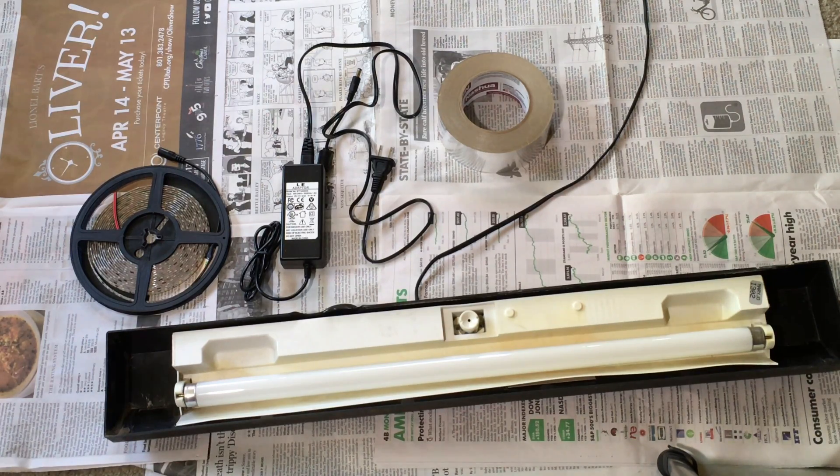I started out with the old fixture, a roll of LED lights, a power adapter for the LED lights, and some foil tape.